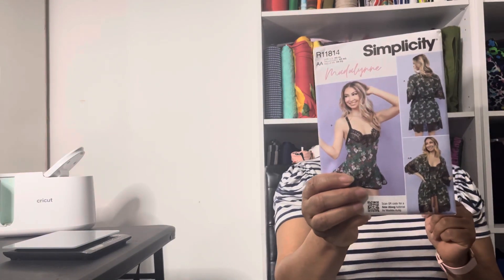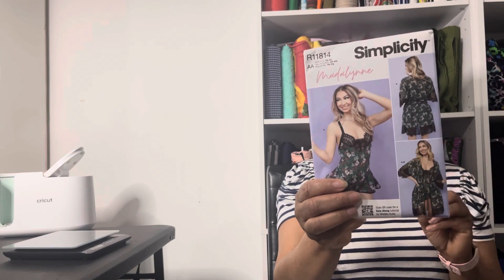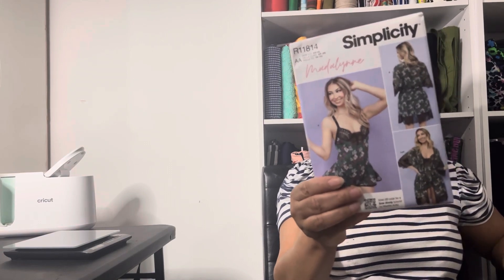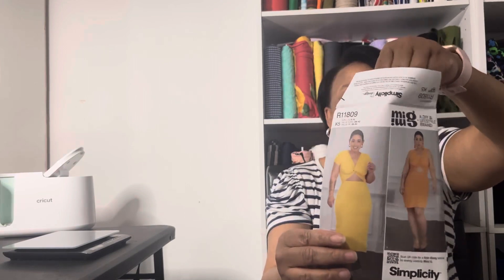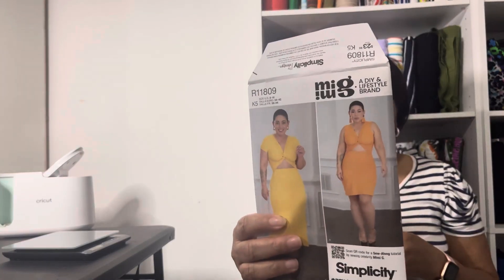This one is a really pretty sleepwear or teddy pattern with a robe and sash, and this pattern number is 9802. It's another Mimi G pattern. It has a keyhole opening in the front and it's a knit pattern. The actual pattern number is 9778.